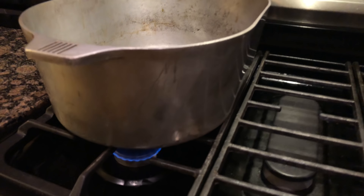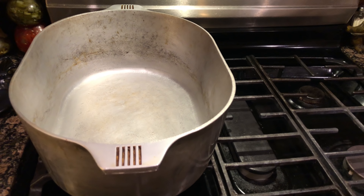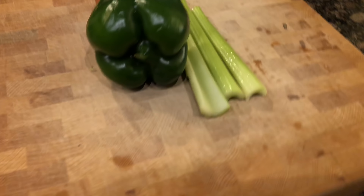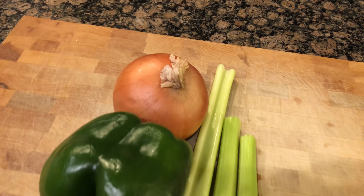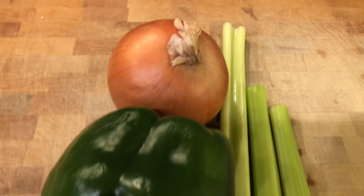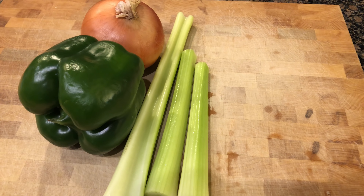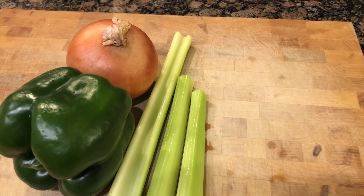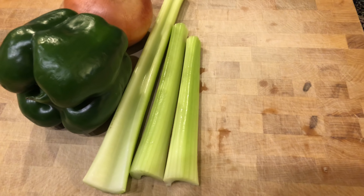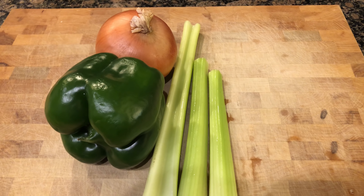All right ladies and gentlemen, time to get your large pot heated up. Over at our prepping area we're going to chop up some vegetables. I have one yellow onion, one green bell pepper, and roughly two good sticks of celery. Two good sticks of celery is all you need, but all I had left in the fridge was one long one and two short ones — so math, you do it.